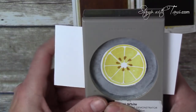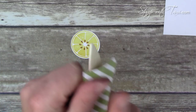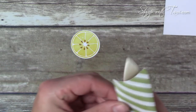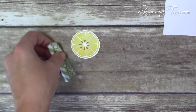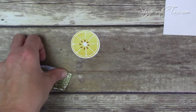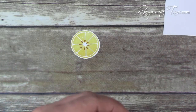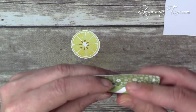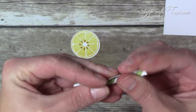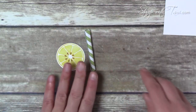This is a 2½ by 1½ inch strip of the Subtles Designer Paper Stack — the stripe pattern from Pear Pizzazz. I'm loosening up the fibers with a bone folder so it rolls nice and easy. We're going to roll a straw out of this, and at the end I'll take some tear tape to seal it. The more you've loosened the fibers, the easier it will roll, and then the tear tape sticks it together. So cute — so fun! Set those aside and now we'll work on our lemonade glass.